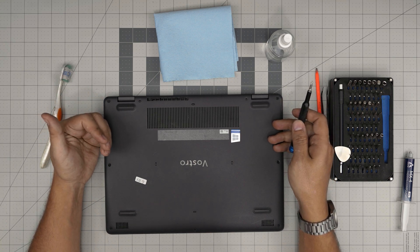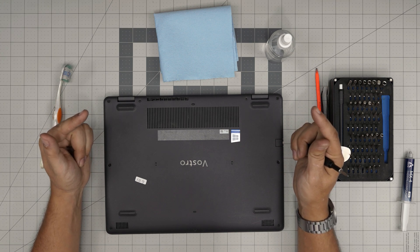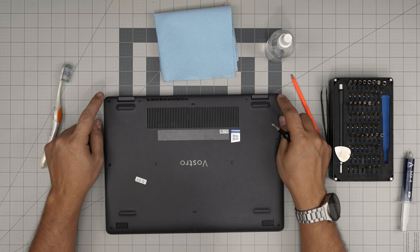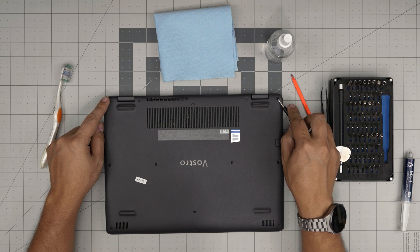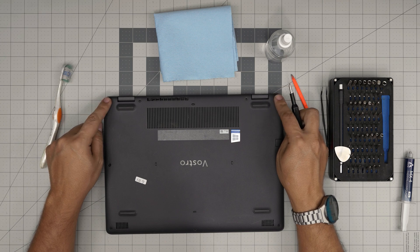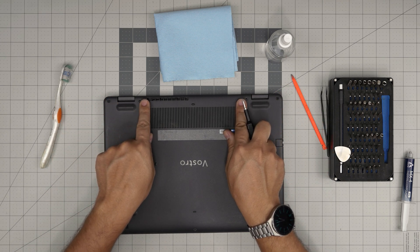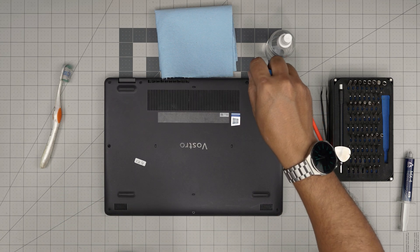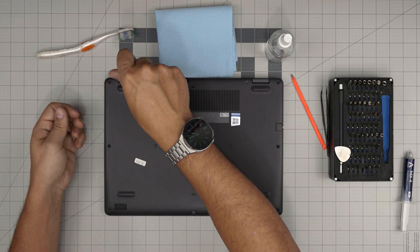First, flip the laptop over and you're going to see a whole bunch of screws. We're going to remove all the screws except the two back corner screws. Those two we're not removing right now because they have something called a C-lock, which prevents the screw from coming out entirely and serves a different purpose. Remove the one beside each corner and the three in the front. All the screws are the same size, so don't worry about mismatching them — keep them in one pile.